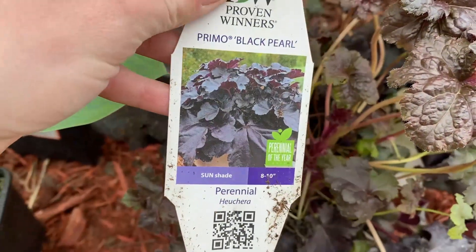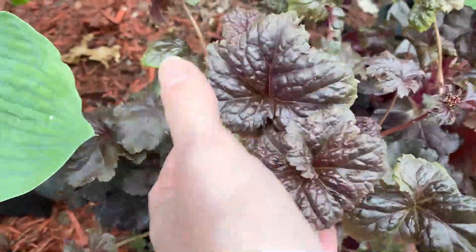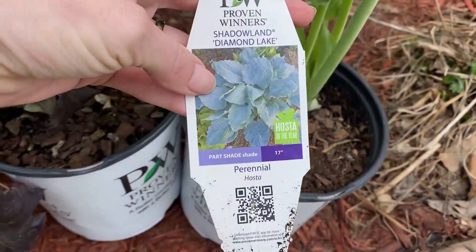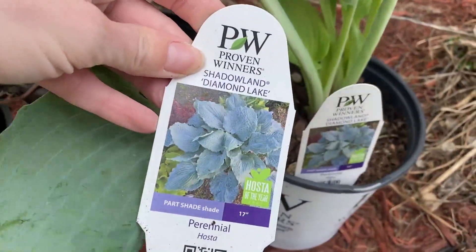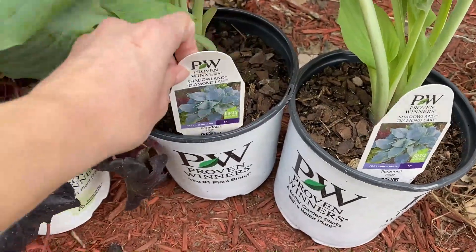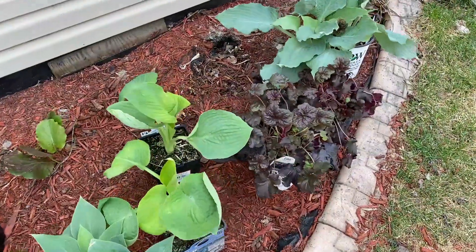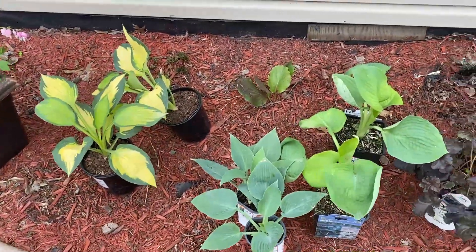I also have some heucheras — this one is called 'Black Pearl' by Proven Winners. That dark, almost purpley-black color looks so good against the green of the hostas, just something different. And then I have the 'Diamond Lake Shadowland' hosta, which is a beautiful bluish-green. I think they'll all look so beautiful together in a shade-loving bed. I also want to get some astilbes and maybe another color of heuchera and some Virginia as well.